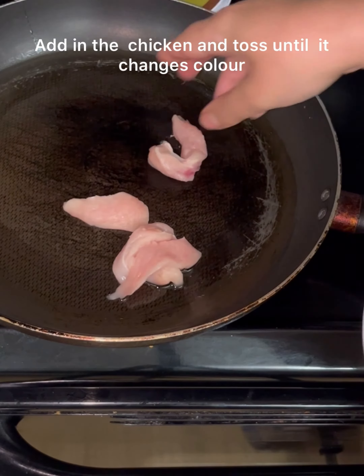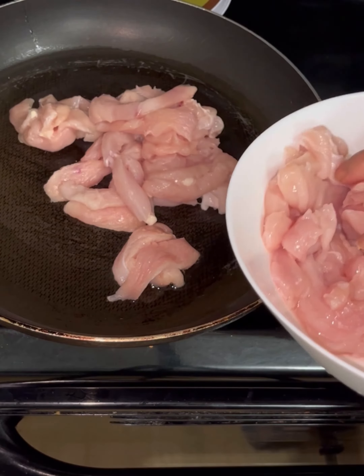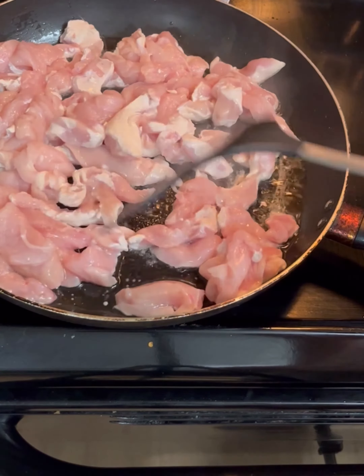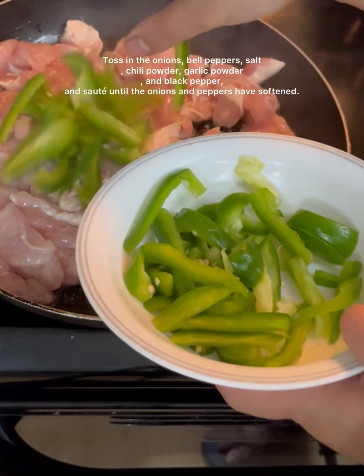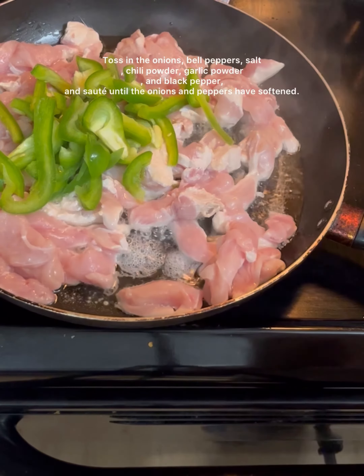In a larger pan, start by stir-frying the onion, then add the orange bell pepper.